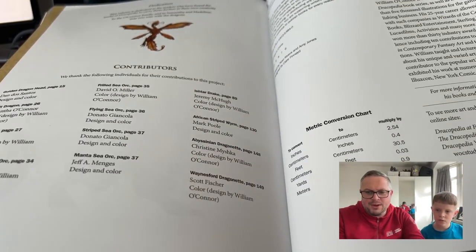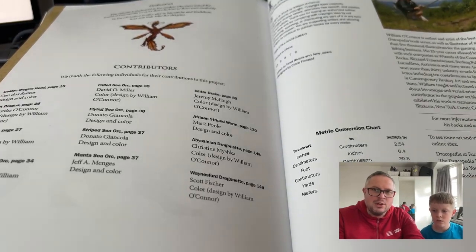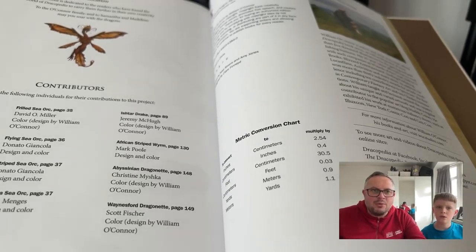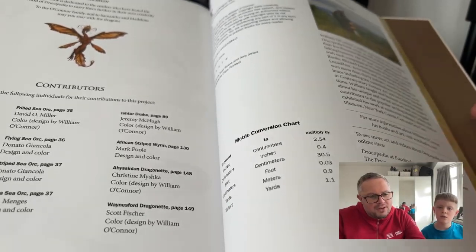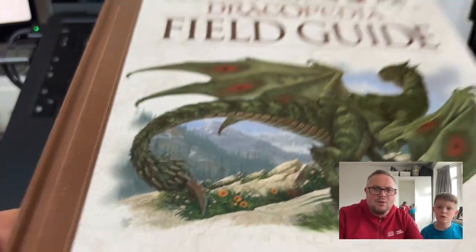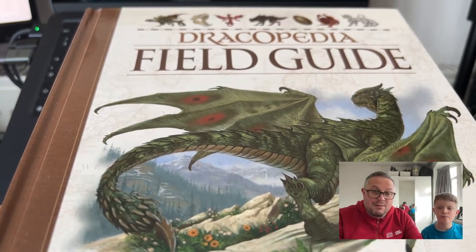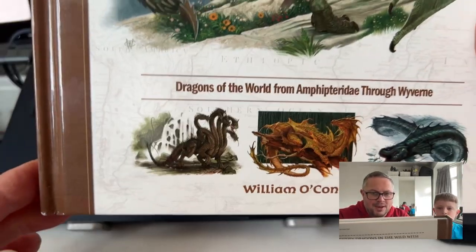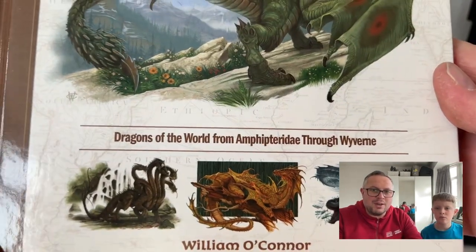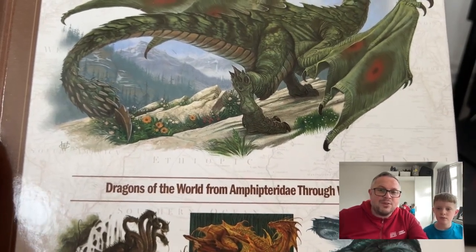Some lovely pictures in there, and it goes into quite a fair bit of detail. The author William O'Connor is an author and artist of the best-selling Dracopedia book series — we do have all of the books in this series and will do more videos on them in the future. That was just a very brief overview of the Dracopedia Field Guide. You can get it on Amazon and we very much recommend that you pick it up. Thanks very much for watching and we'll see you in the next video!